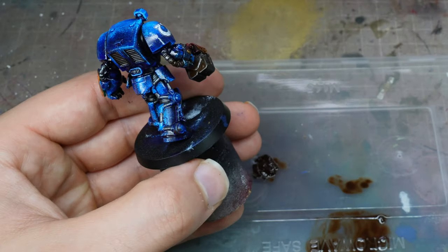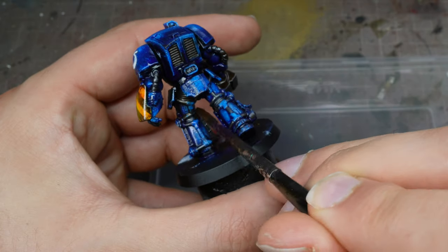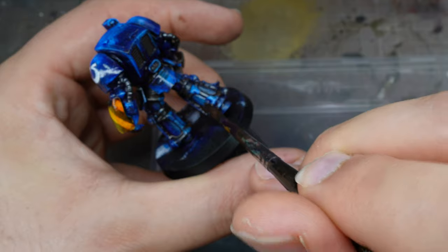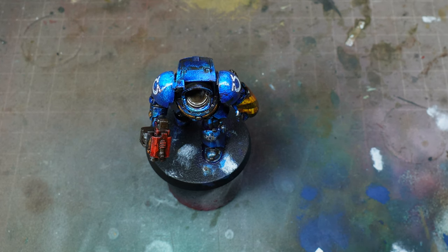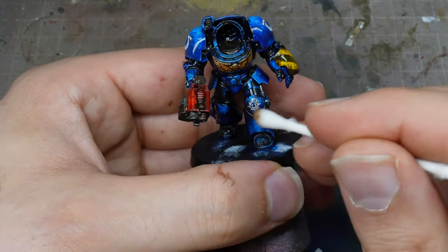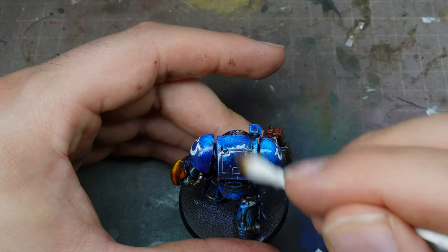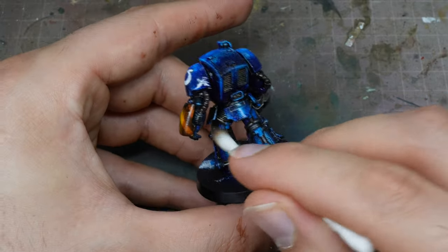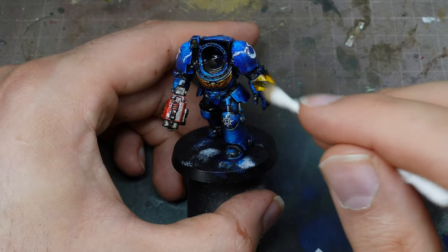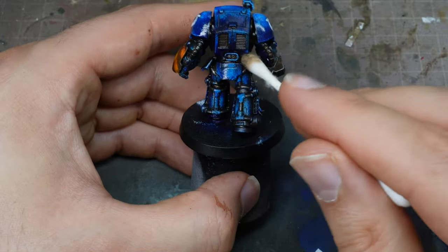I'm also using this almost like a build-up of grime — if these guys are fighting in campaigns that might last weeks or months, grime will build up over time. This is not a newly-forged Dreadnought armour deep striking; this has perhaps been fighting on a world for some time. Then I take a cotton wool bud and with some clean mineral spirits, once the oil paint is dry — give it maybe 30 minutes, or hit it with a hairdryer to speed up the process — I just wipe away any excess. That leaves behind all that oil paint in those nooks and crannies, giving definition to the armour plates, and anywhere I've been too slapdash I can then clear away, leaving that lovely vibrant blue behind.